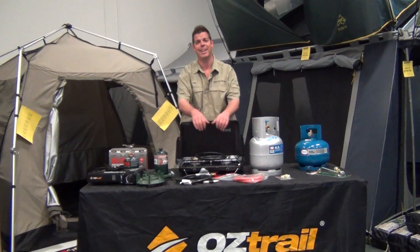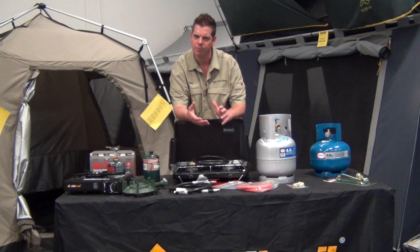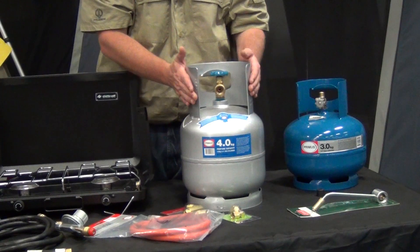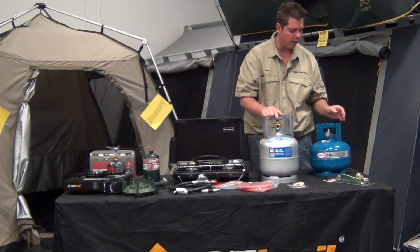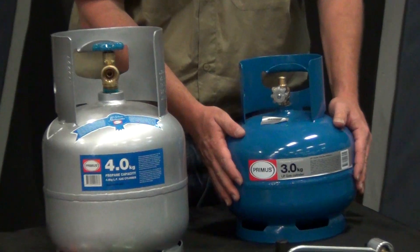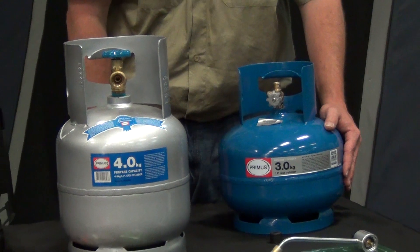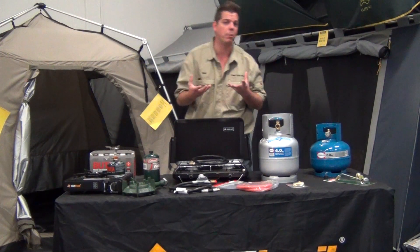Gas, gas and more gas. So where do we start? Well, let's look at gas bottles first. There are two different styles of gas bottles. One which has a POL valve, and the other which is a small three-eighth bottle. They're completely different bottles to use for different situations. I'll explain more a little bit soon, but we'll start off with the basics, especially with your cooking.